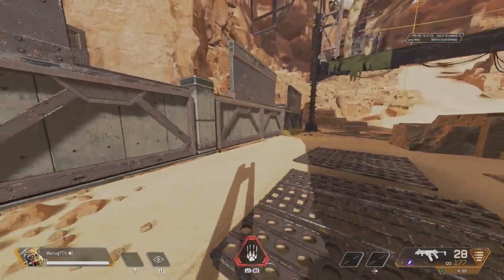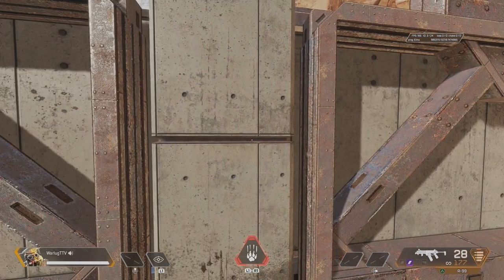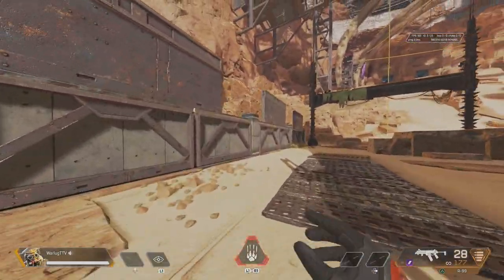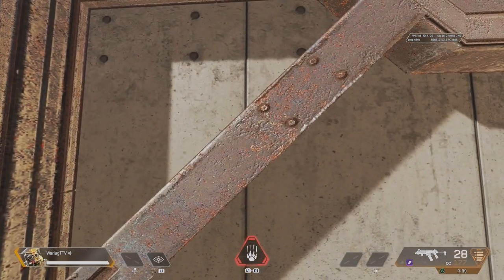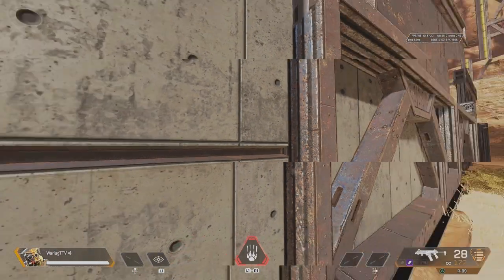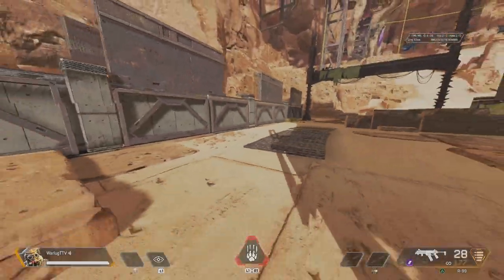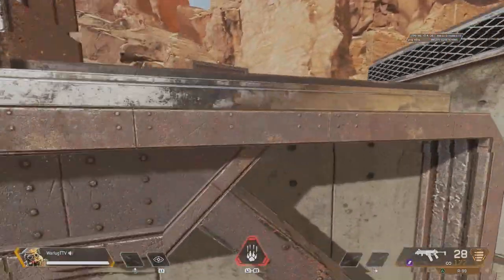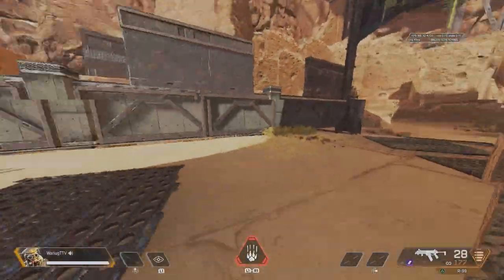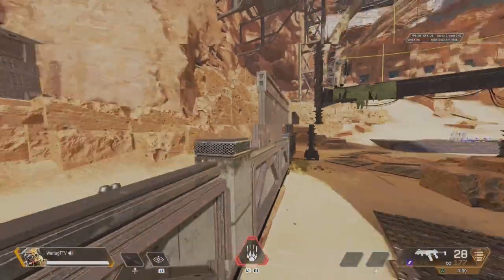The sequence for the angled wall bounce is: run, slide jump, turn your thumbstick or mouse to face the wall, then press jump again. When you hit the wall, take your thumb off the joystick, and when you press jump again, turn out to whichever direction you're trying to bounce toward. So it looks like: full sprint, slide jump, turn, bounce off, and go. It's very important to take your thumb off the stick when wall bouncing.